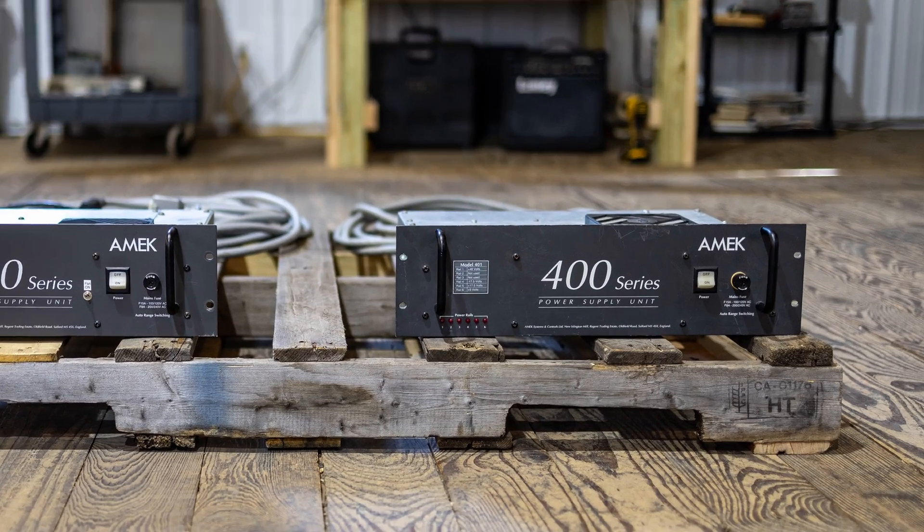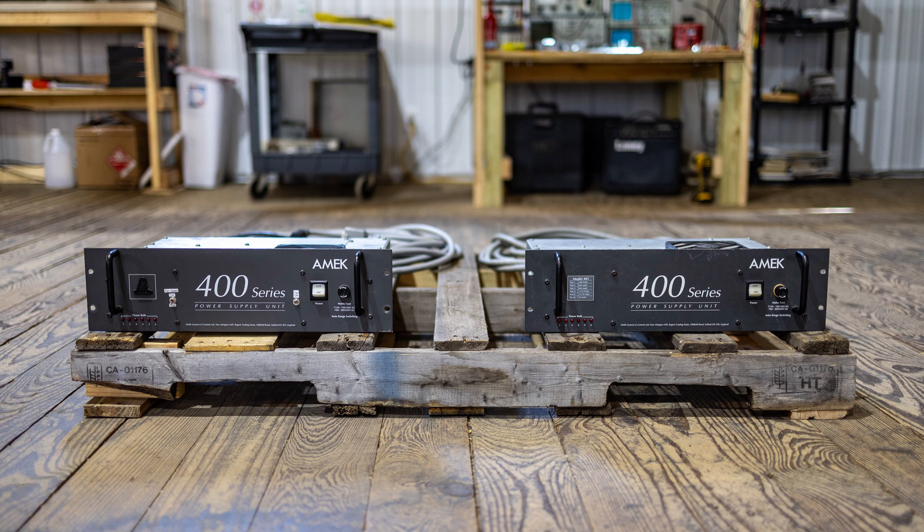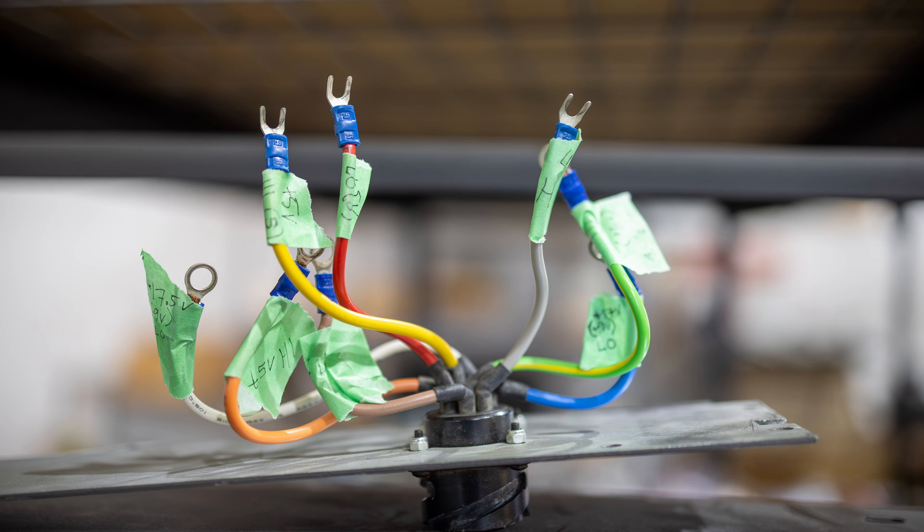The supply on the right came with the Big 28 when I purchased it from Ben McLeod. It works fine, but I want the reliability of a new power supply for this desk. To make my custom power supply work for this Big 28, I'll have to swap the back panels of these two power supplies. It's fairly straightforward — all the wires leading to the DC power outlet are mounted on studs, so I'll unbolt them and carefully label each wire so I know what goes where.